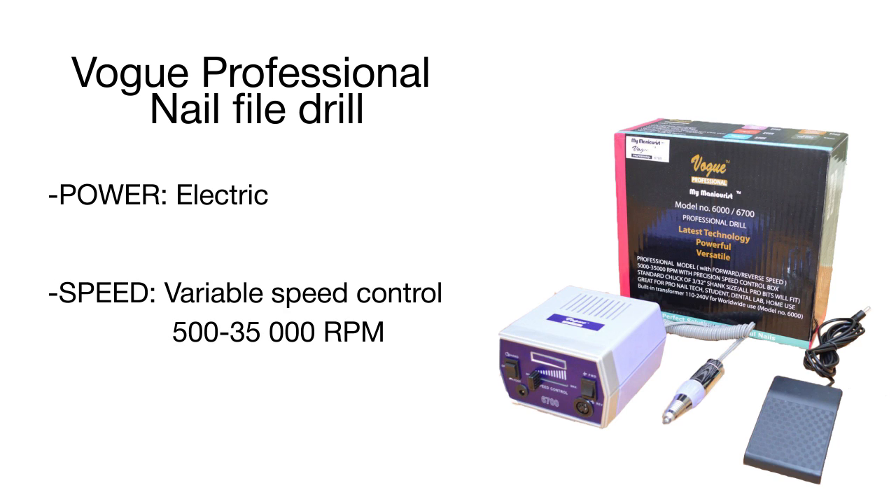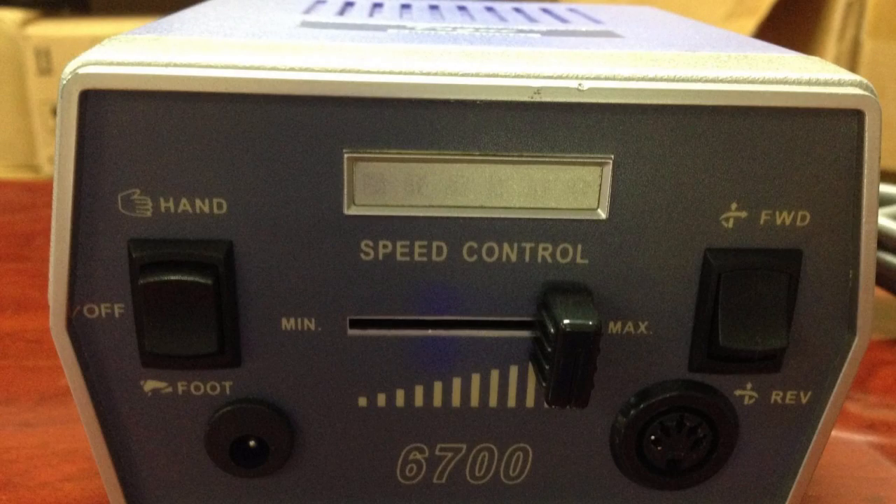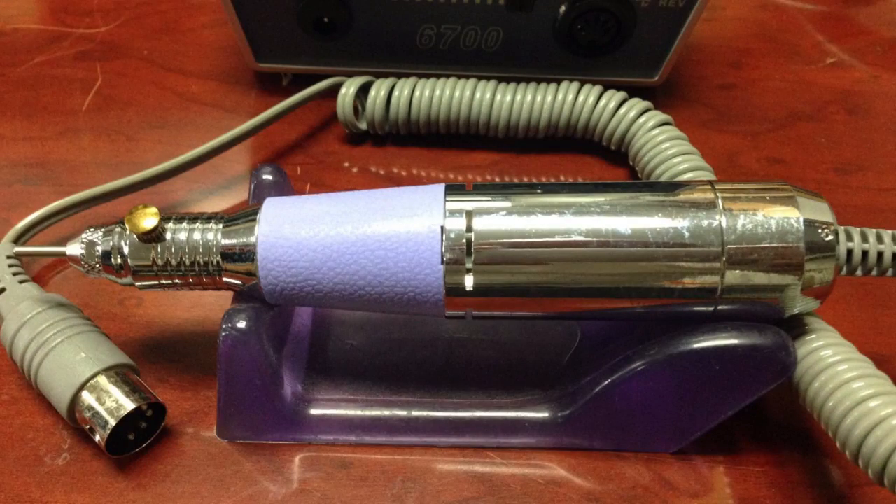The minimum speed of 500 RPM is ideal for delicate nail treatments such as removing excess cuticles, while the maximum speed of 35,000 RPM is more than enough to treat even thick toenails. With that high performance, the Vogue Professional Nail Drill is still quite lightweight and sits comfortably in hand.